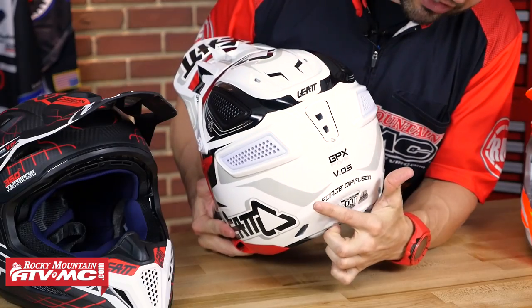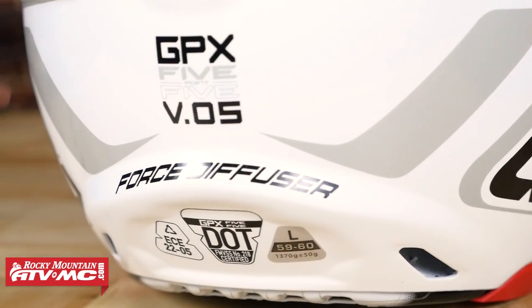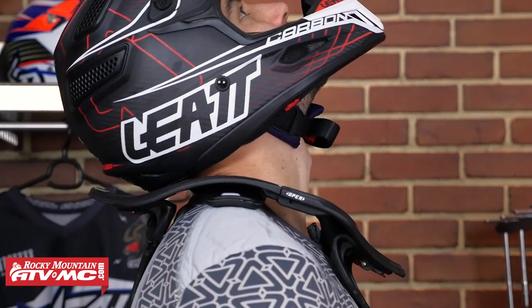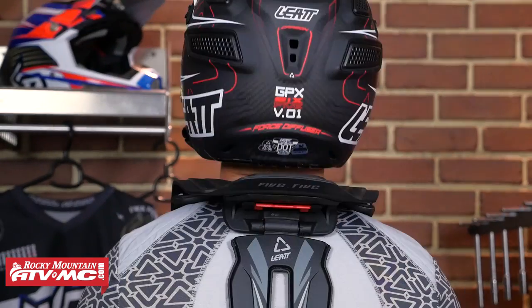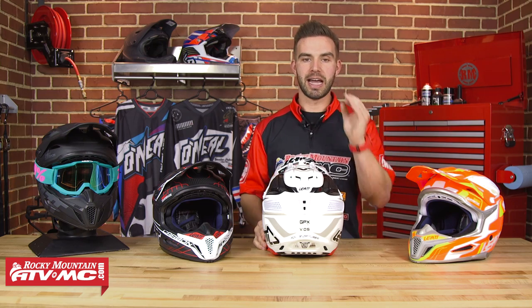Leatt is obviously known for making awesome neck braces, and now they have a helmet designed to work in conjunction with their neck brace. Along the back of the helmet, there's a ridge called the force diffuser, designed to provide a solid contact point with the neck brace so that in hyperflexion or hyperextension, it disperses energy extremely well. It's designed specifically for the Leatt neck brace, but it should work fine with other brands of neck braces as well.